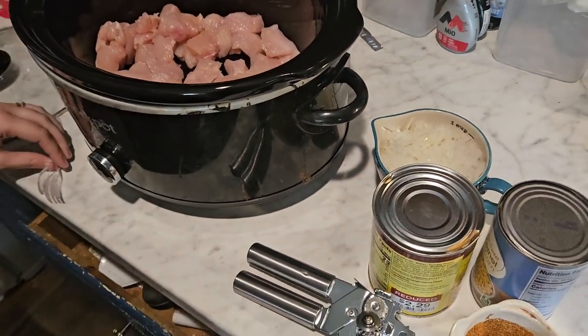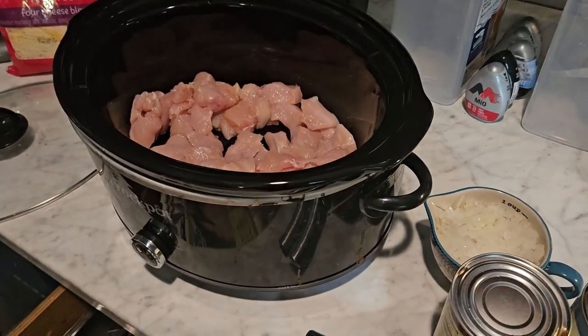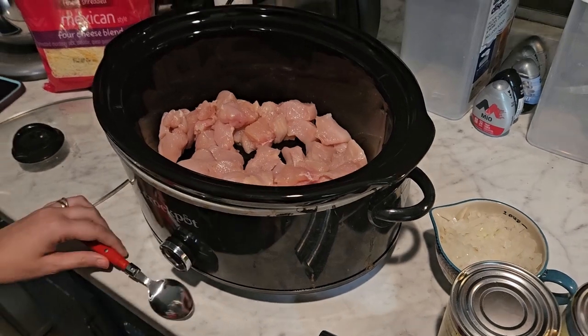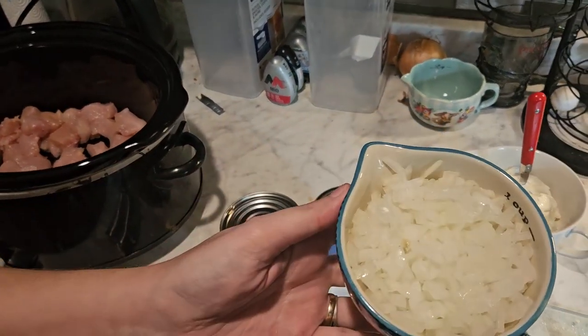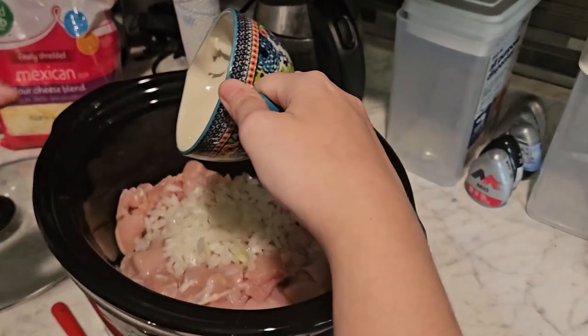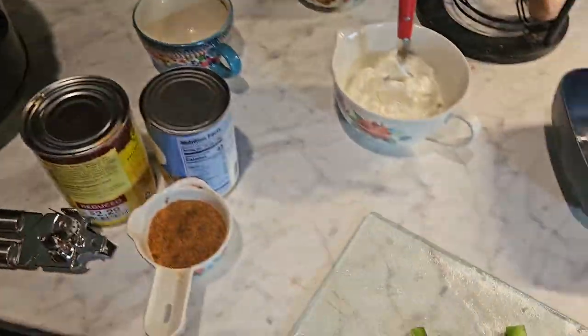Once that's done, I'm going to add a cup of onion. You can use fresh onion or you can use frozen onion — it really doesn't matter. I just cut up an onion and used that.